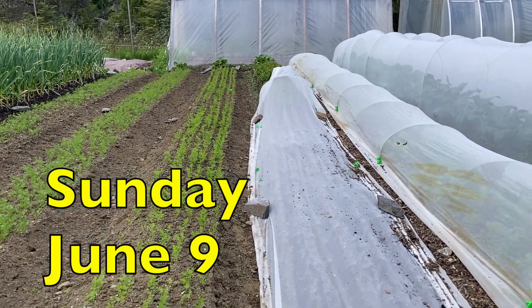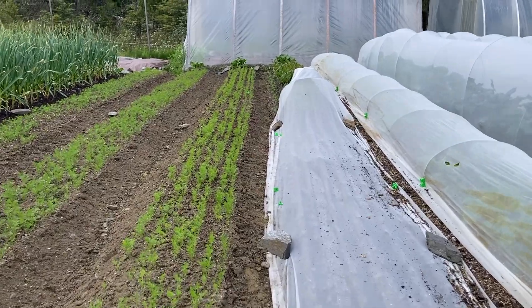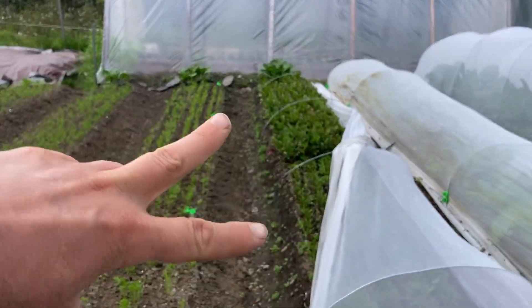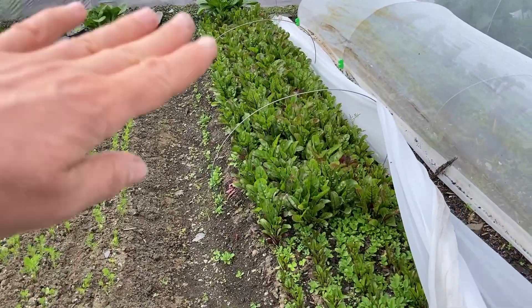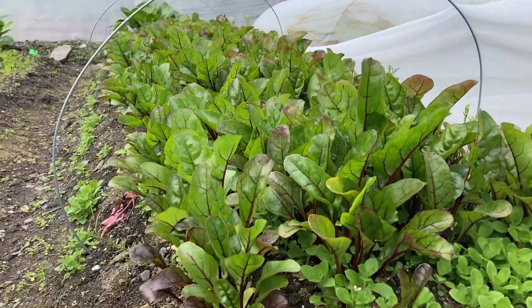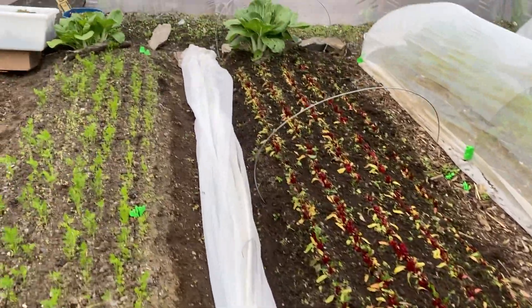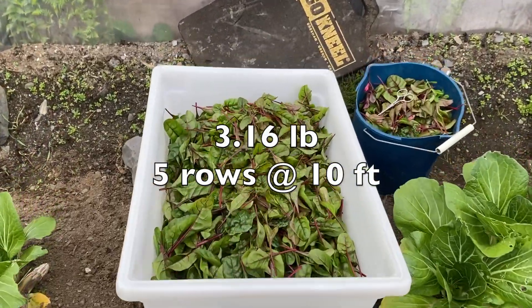For last week's sales, I cut the spinach and mizuna that was in this half bed and then re-seeded with more spinach and mizuna. I've got two plantings of baby chard and this one's getting awfully big, so I'm going to cut that right now. Harvested and kind of half-ass weeded, and a little tub of baby chard.